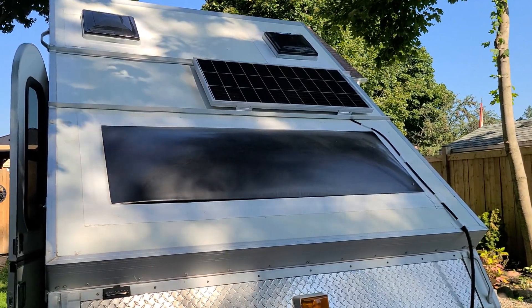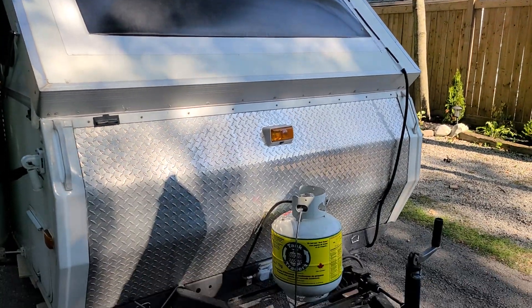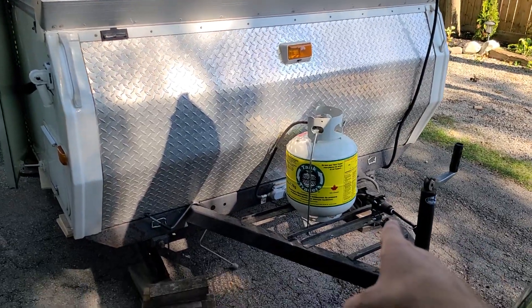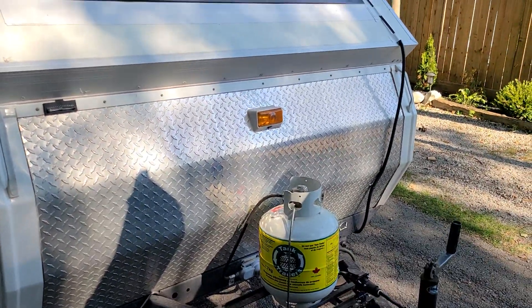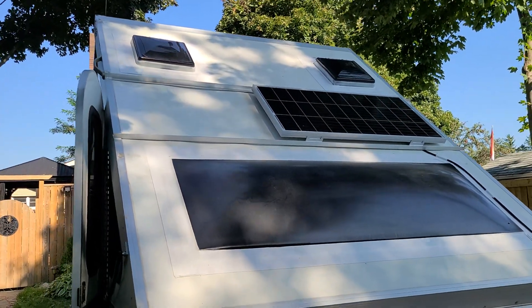Another update on the A-liner build: relocated the battery box inside, added a seven-way to four-way up front, and added a hundred-watt solar panel to the roof.